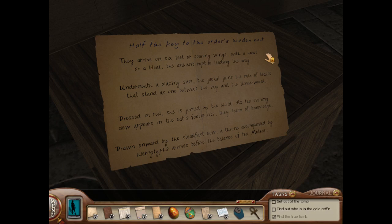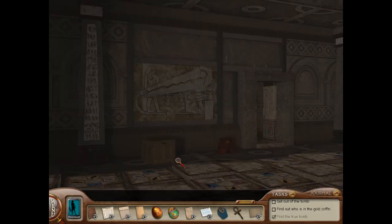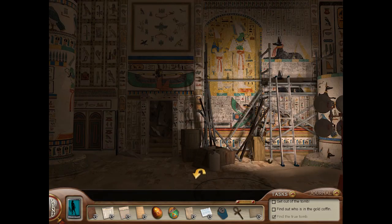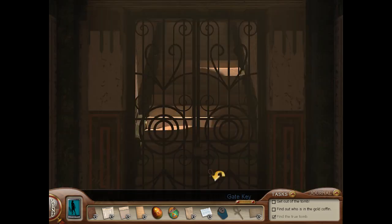They arrive on six feet or soaring wings with a howl or a bleat, the ancient reptile leading the way. Underneath a blazing sun, the jackal joins the mix of beasts that stand as one betwixt the sky and the underworld. Dressed in red, she is joined by the child. As the evening dew appears in the cat's footprints, they learn of knowledge. Drawn onward by the steadfast cow, a throne accompanied by hieroglyphs arrives before the balance of the mother. The what now? I can't just leave, Lily! Signal box, a key — is there a second exit? Yes. Half the key to the Order's hidden exit. Okay, so we need to go down this tunnel — this is the secret passageway, I think. This must be our key. So there's another — stuck!